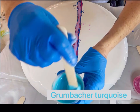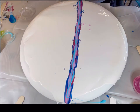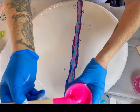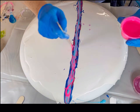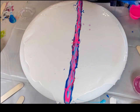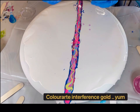Up next we have the Grumbacher Turquoise, and that had thickened up a little bit on me so I just added a little bit more of the Liquitex Gloss Varnish. I mix my paints 50/50, so I can add a little varnish if it gets a little thick. Up next we have Golden Neon Pink — if you want some color in your painting just throw this down, but don't overdose on it or you'll end up with a super bright pink painting. And up next we have Color Art Interference Gold — you knew I couldn't do a painting without Interference Gold; this is my favorite color by Color Art.